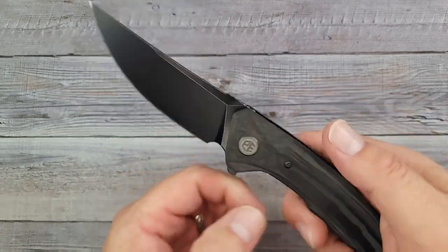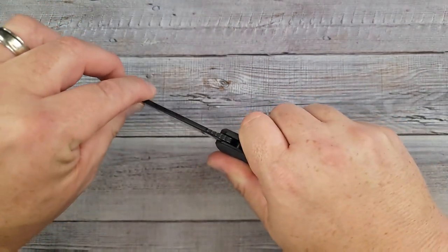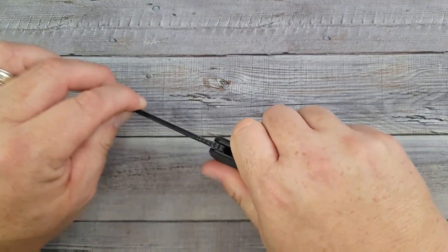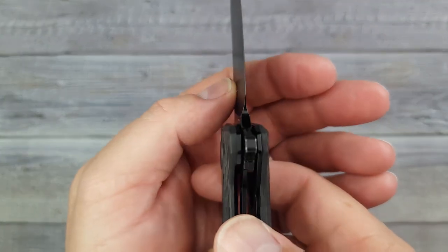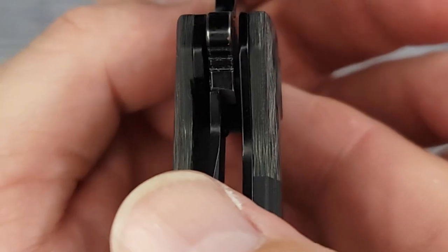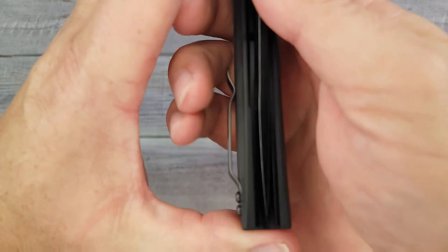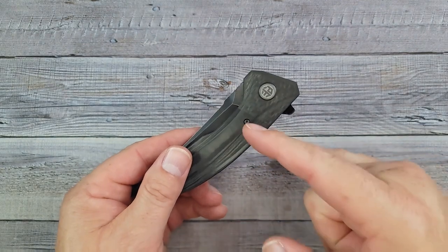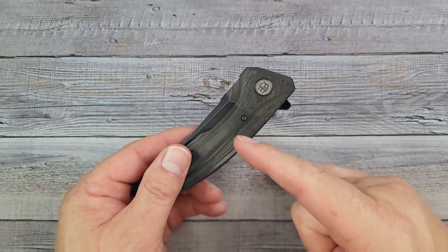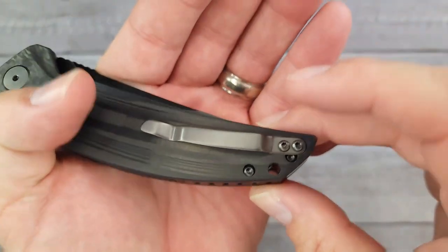Let's check left and right — absolutely solid, nothing. Up and down, left to right — it's as solid as a fixed blade. Lockup is around 30 to 40 percent. Are we centered? Yes, we are centered. Petrified Fish knives are work knives — they are not messing around.